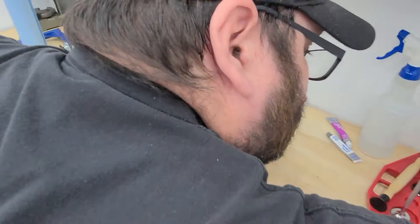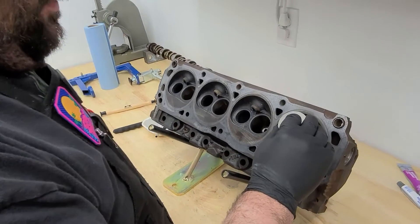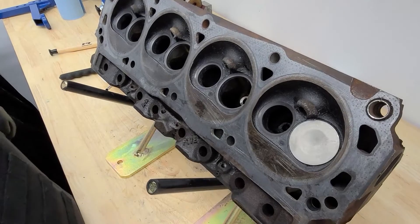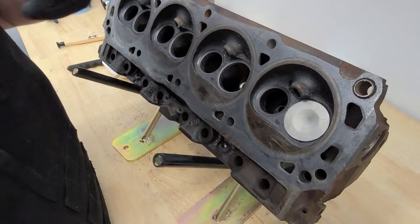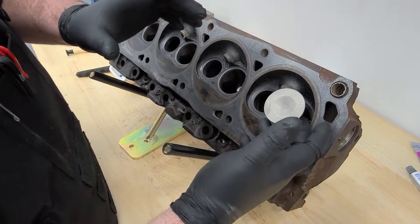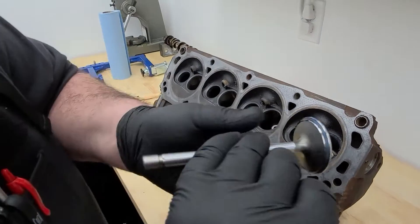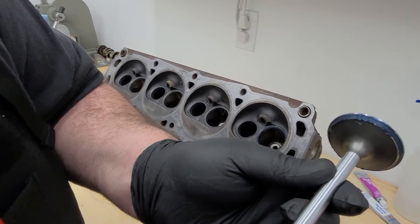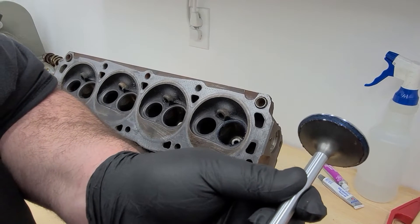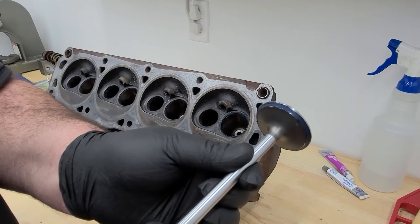Now we take our valve — and there's a key technique here: when you drop it in, bring it up without rotating, because if you rotate it you're going to smear it and ruin your impression. As you can see, that nice even spot in the middle means we're making good contact throughout the entire valve seat.